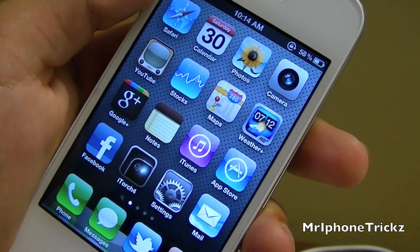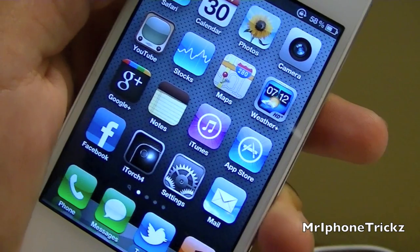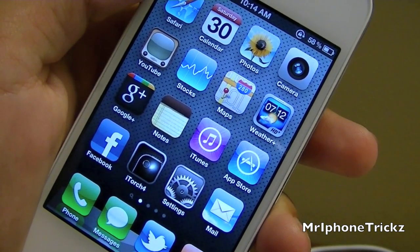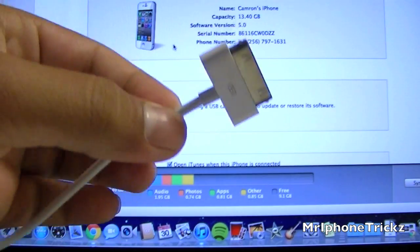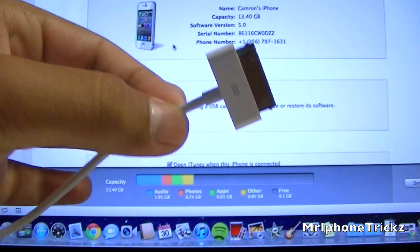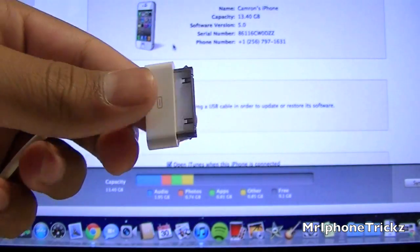I'm going to show you how to enable this on your iTunes. First, you need to have iTunes 10.5 Beta — it will not work with anything lower than that. You will need your cord one time just to go into iTunes and to enable the Wi-Fi Sync. So what you want to do is just plug in your iDevice.